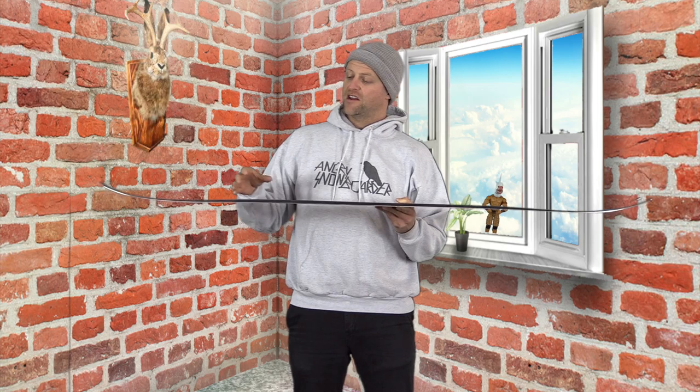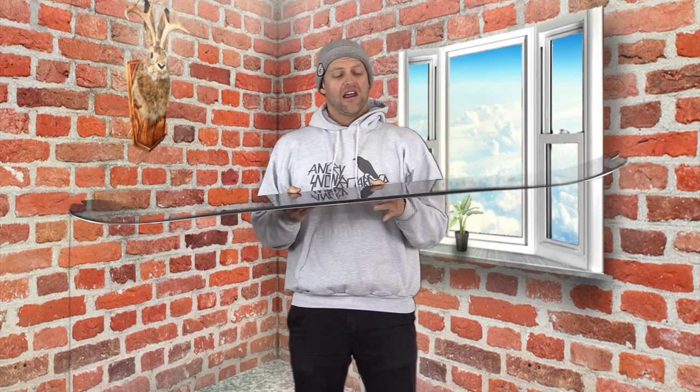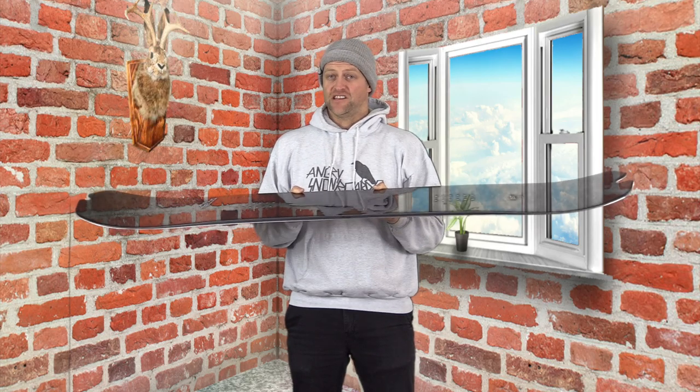Stability-wise, this board does a great job of trying to dissipate any energy that comes back. You'll notice it does a good job with micro-vibration dampening, but the bigger ones you're gonna feel. This board just resonates energy.